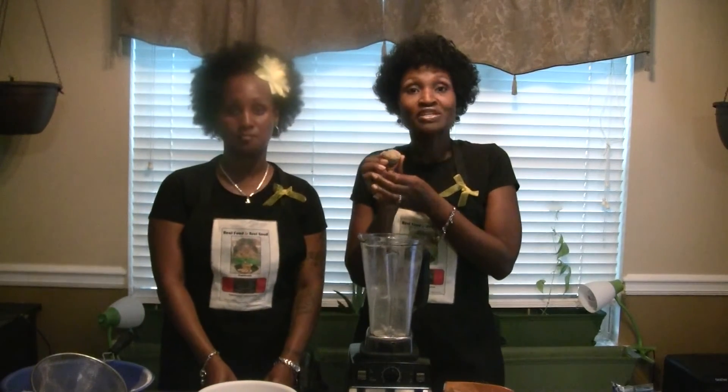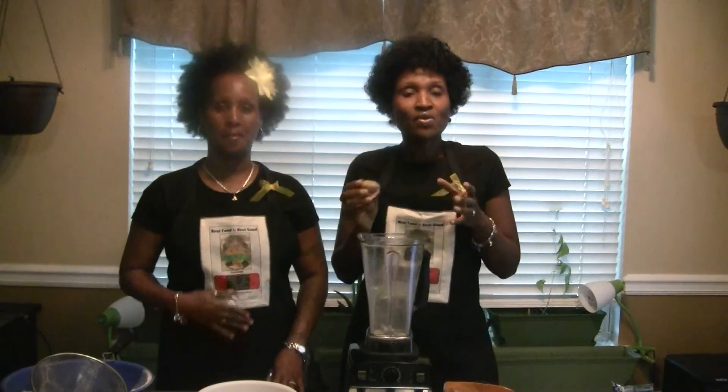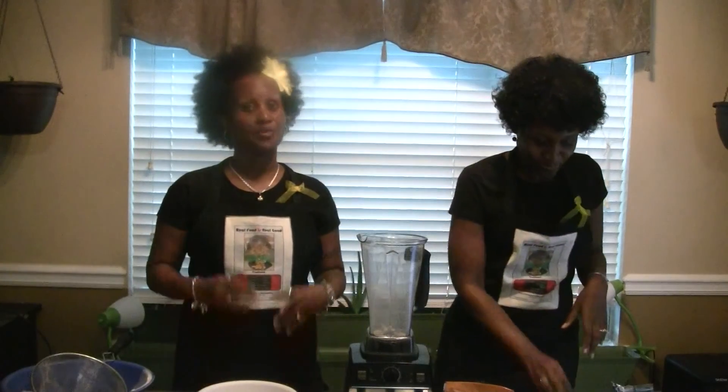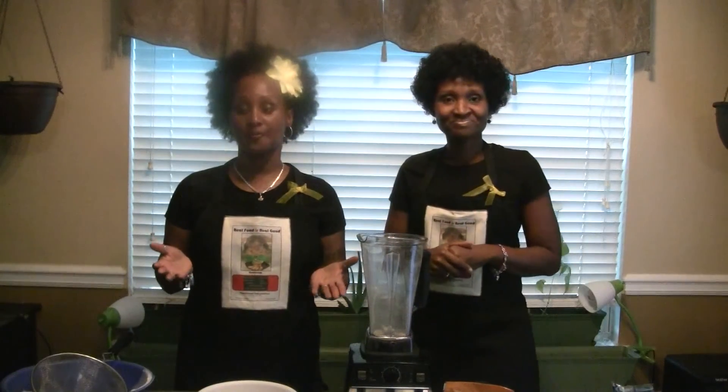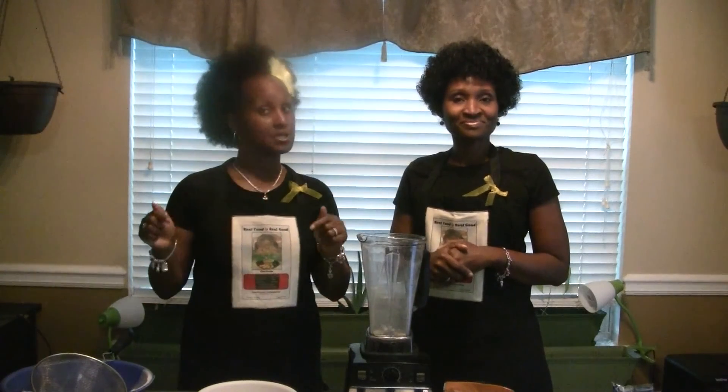I'm sure some of you viewing this are looking for a bread replacement, so hopefully you enjoy. Thanks for watching. For more info and recipes, check out our cookbook sold on Amazon — the link is below.